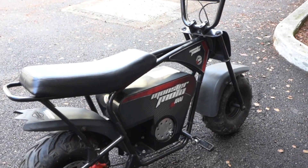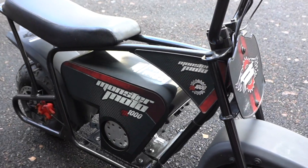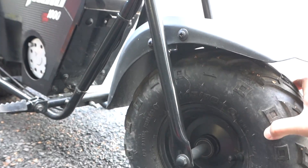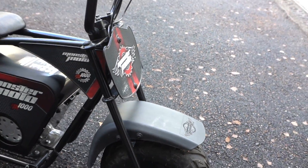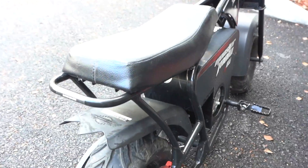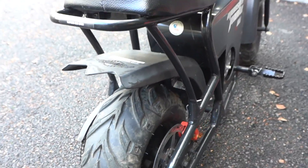Yesterday I went to pick this up — it's a mini bike and I got it for a hundred bucks on Facebook Marketplace. The only thing the owner said was that it doesn't run, probably because the battery's bad. The tires hold air, everything looks pretty clean, no scratches on the back from accidents or wheelies.